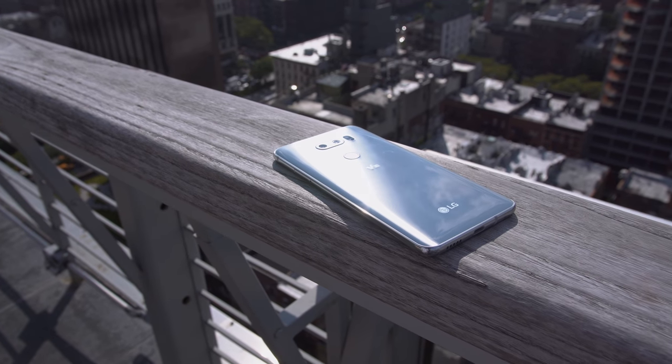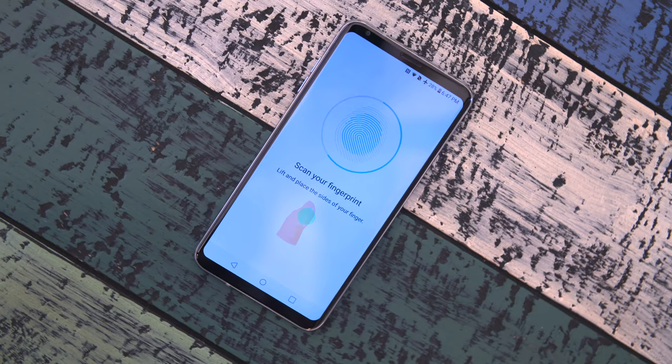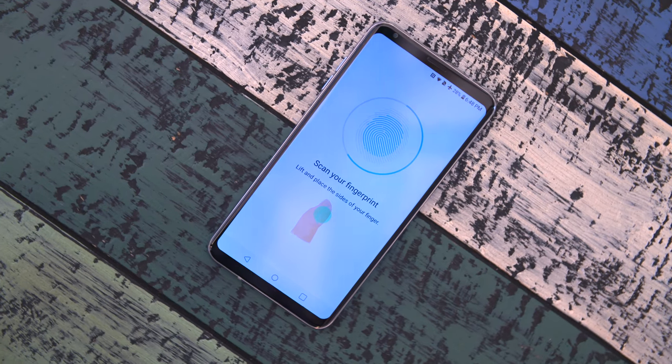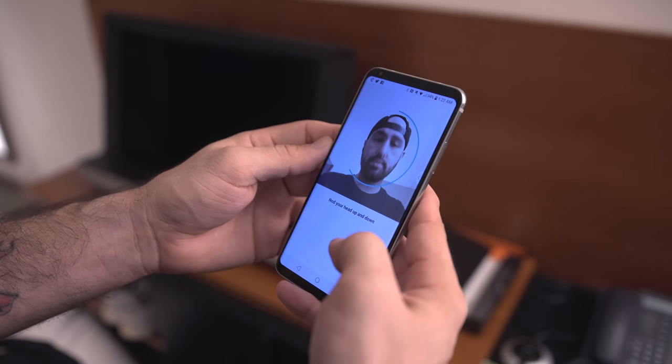As far as unlocking the device goes, there are some cool features as well. Sure, we have the fingerprint sensor on the back, but there's also facial recognition and voice recognition, which both work pretty well. In my testing so far, the face recognition on the V30 is the best implementation I've seen — it actually works in all levels of lighting. The voice recognition is pretty cool as well — check it out — "what's up bro" — there you go.